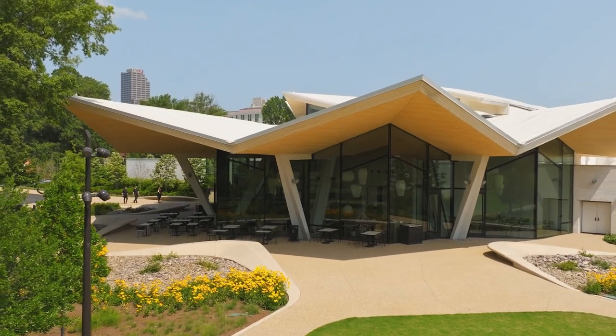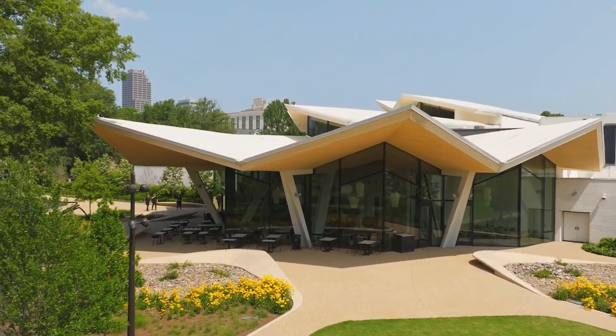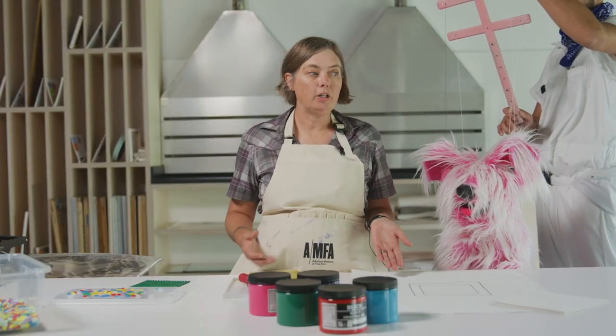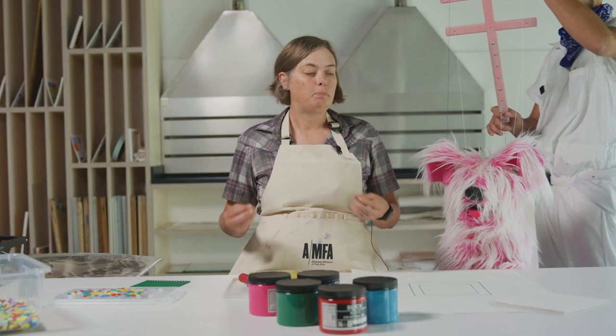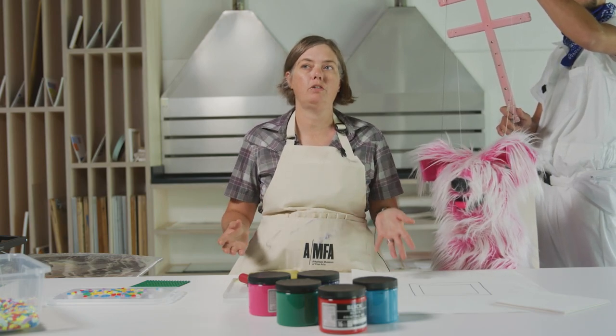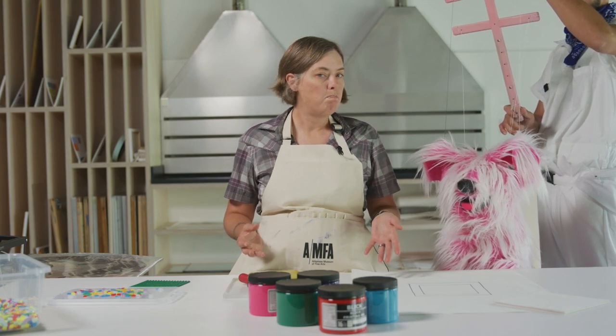Here at the Arkansas Museum of Fine Arts we have a large collection of fine arts prints — artists who created special pieces of artwork that we're able to print many, many times.